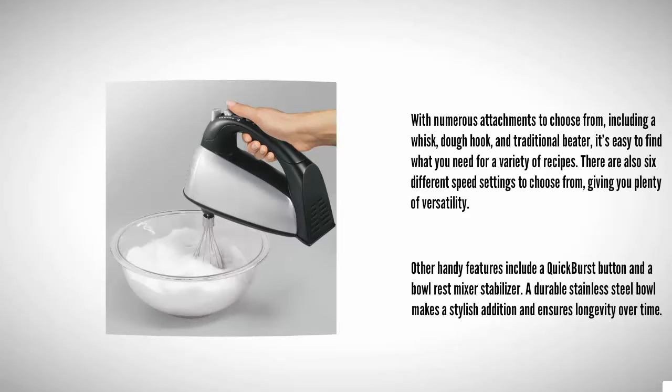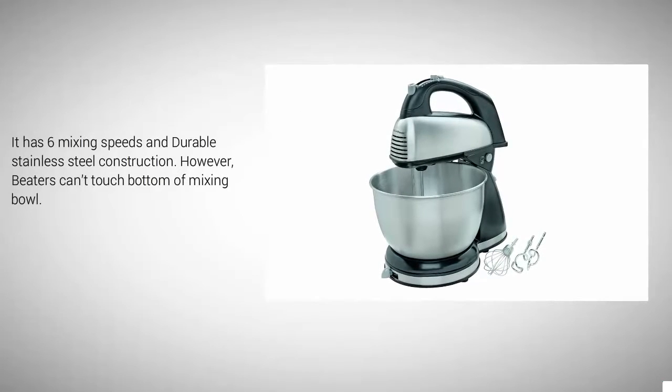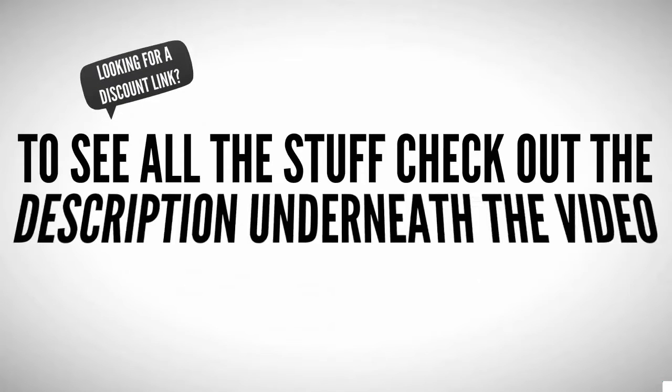A durable stainless steel bowl makes a stylish addition and ensures longevity over time. It has six mixing speeds and durable stainless steel construction; however, the beaters can touch the bottom of the mixing bowl.